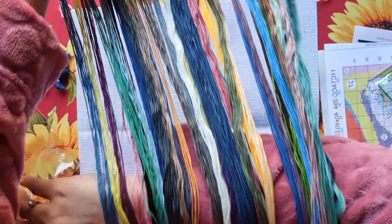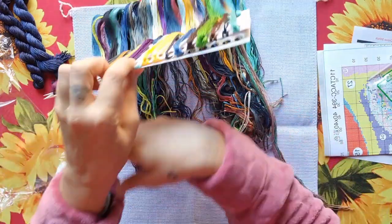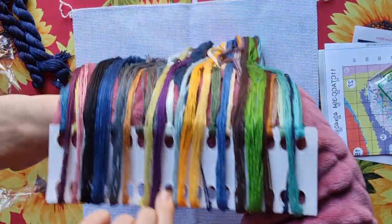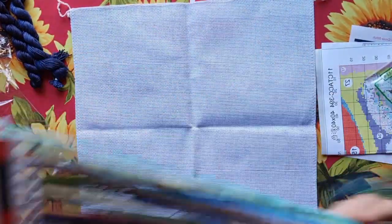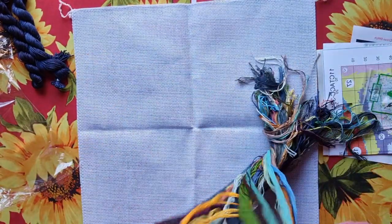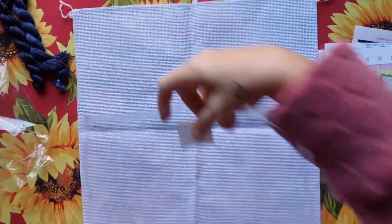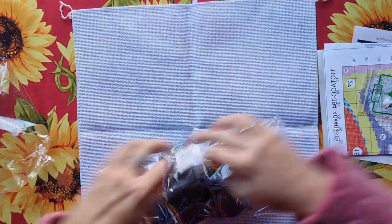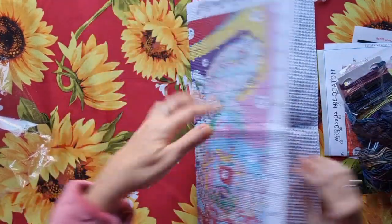I want to take this opportunity to ask — if you haven't subscribed to my channel yet, please subscribe and hit the like button. I really appreciate that. Look at how nice these colors are, they are just beautiful. Now because this is not my stitch, I need to put them back neatly so that Madeleine gets it just as it was.